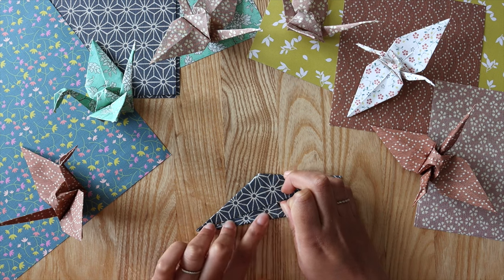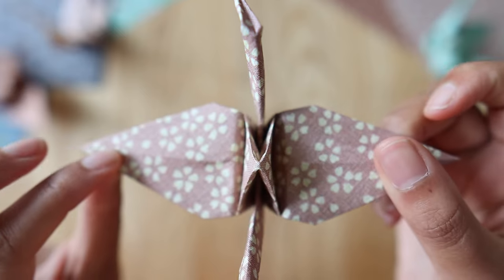For those of you who don't know, origami is the art of folding paper and creating various intricate objects and shapes. I've always found it really fascinating how you can take something really basic like a piece of paper and literally transform it into something really creative and whimsical, like a paper crane.